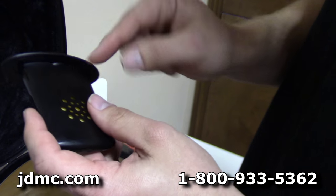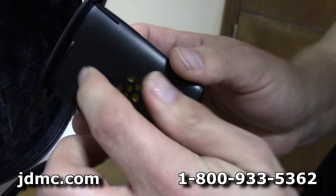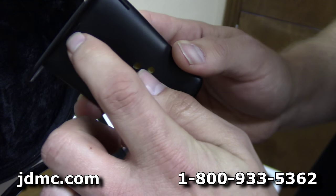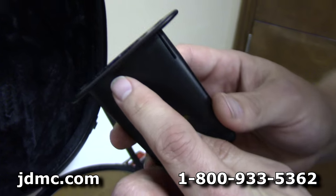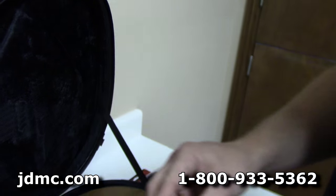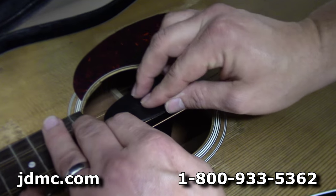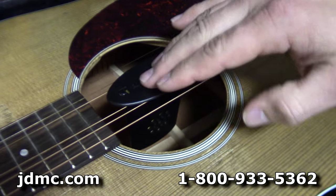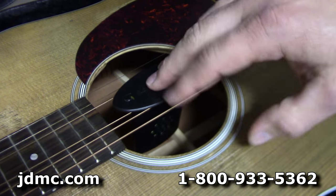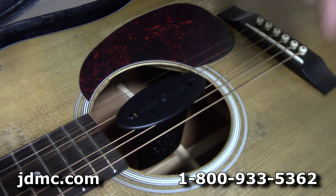Now this device has a couple of retention tabs, and your D and your G string are going to slide around those and pop in under there — that's what locks it in place. You just place it between the middle two strings and they slide into those tabs, and you can see you can hardly even move it. I always leave it in my case for the best result, that way the moisture can't escape out of the guitar.